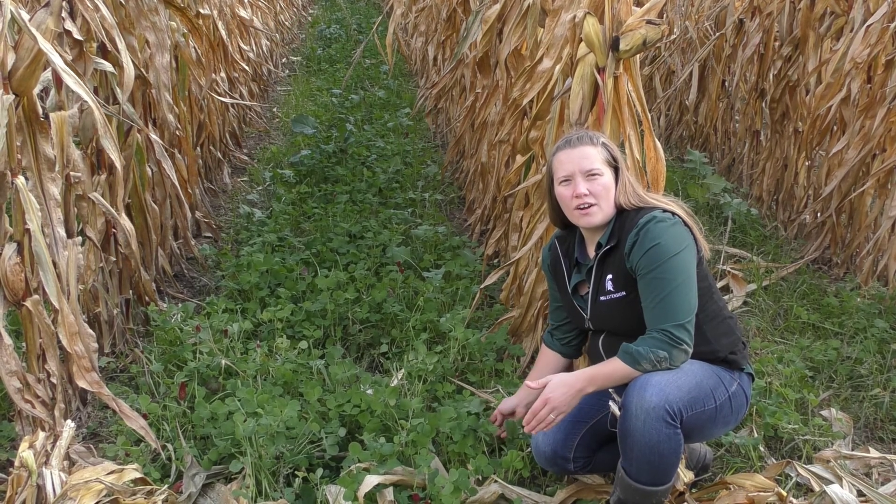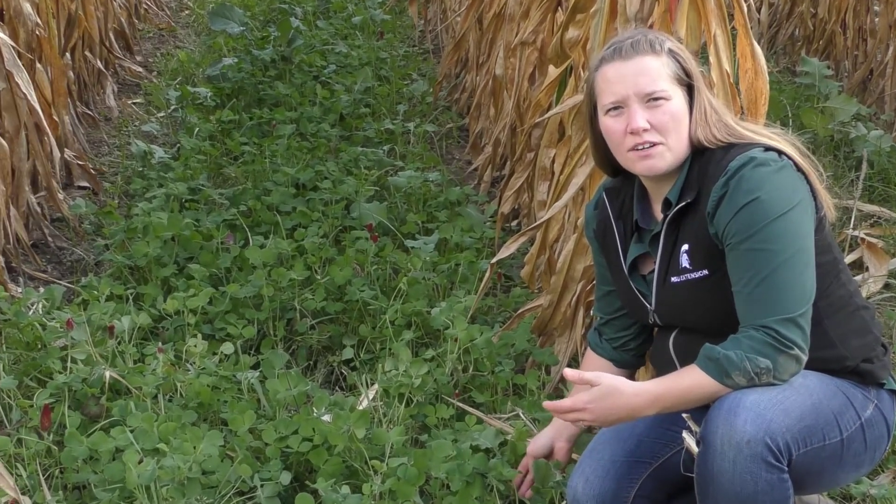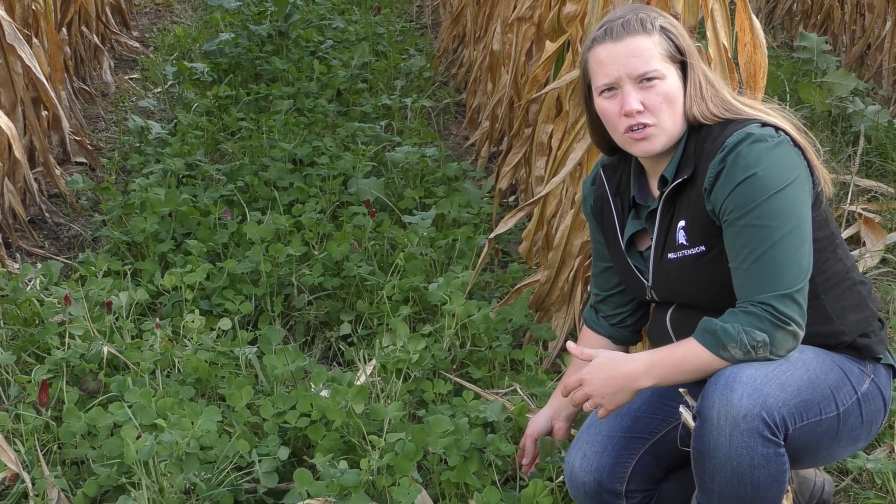Right here we're looking at a winter hardy cover crop. What that means is it will last through our winters here in Michigan. What we tried to do here was touch on each functional group.